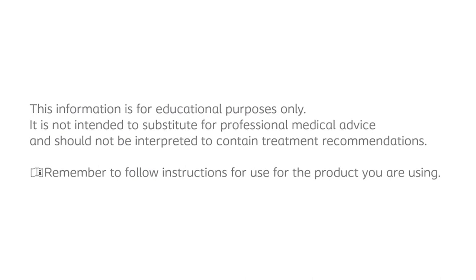This information is for educational purposes only. It is not intended to substitute for professional medical advice and should not be interpreted to contain treatment recommendations. Remember to follow instructions for use for the product you're using.